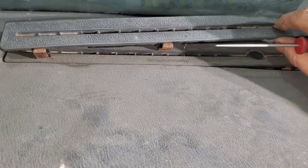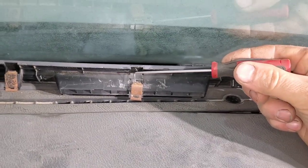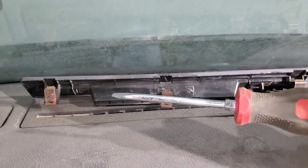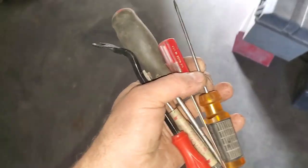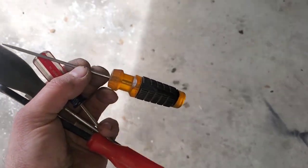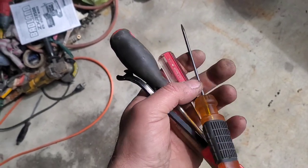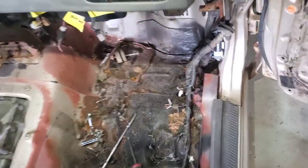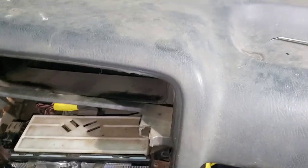I'm going to need two hands to work these clips. I'll try a flat head — that one's too big — so I'm going to find a smaller flat head. Most likely this little orange-handled one with the thin flat head is the one I'll use, along with this pick. I'll get up in here and see what I can do without damaging the dash.